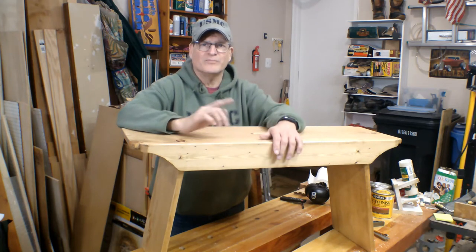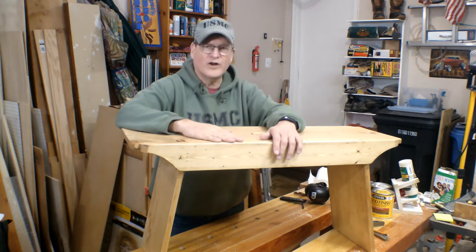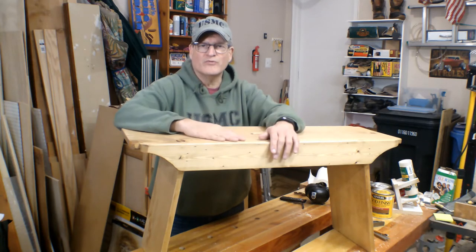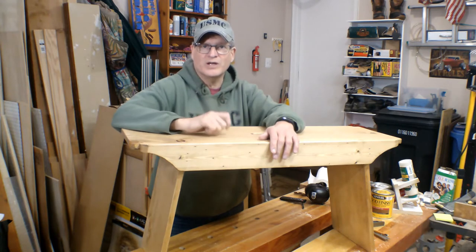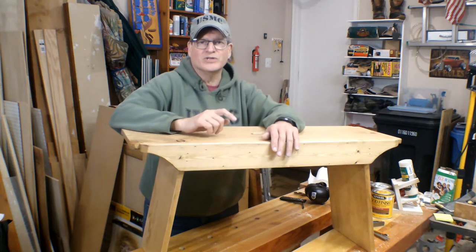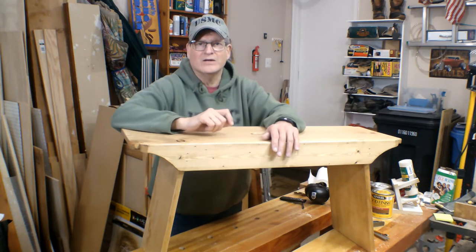Hey, Bill here with 30-Minute Woodshop. Thanks for joining. We're building this farmhouse bench — great place for the kids to put their shoes on in the morning before they head off to school, and an excellent place for them to drop their backpacks when they come home at night. Super easy to build. Matter of fact, it's easier to put together than putting together an IKEA shelf.